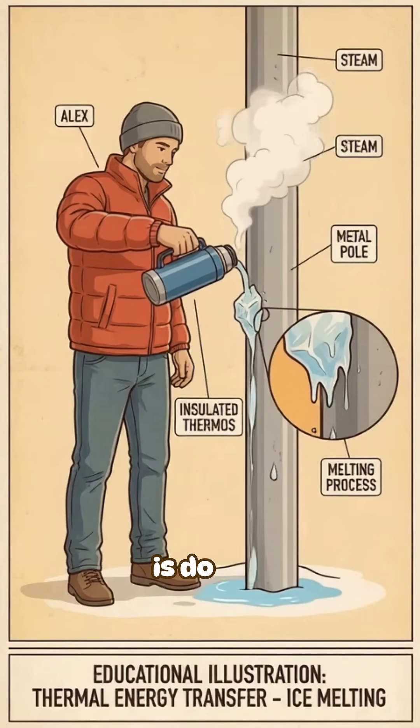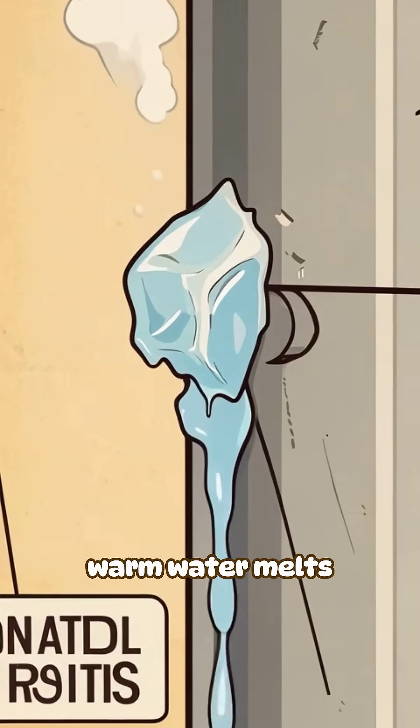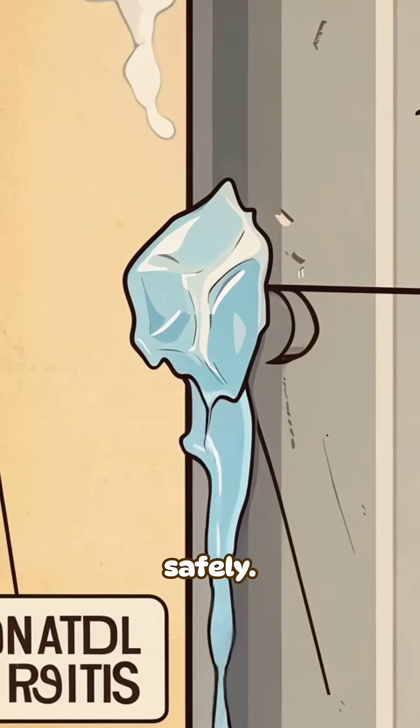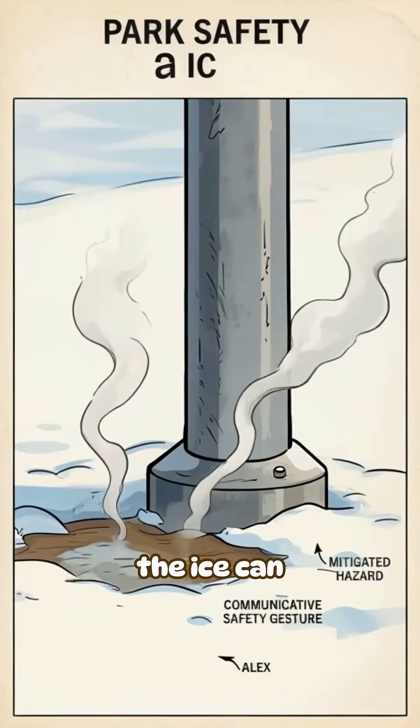The smartest move is do not test it. But if it happens, warm water melts the ice bond safely. Do not yank, because your tongue is delicate and the ice can tear the surface.